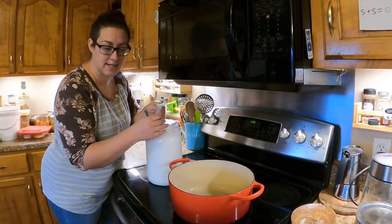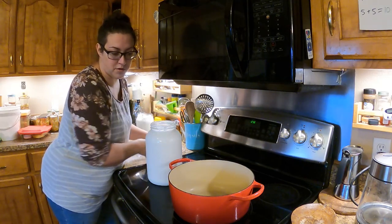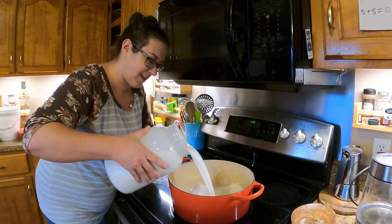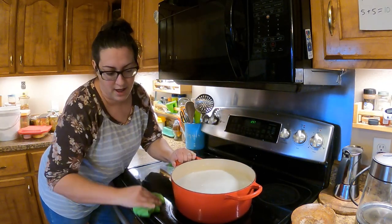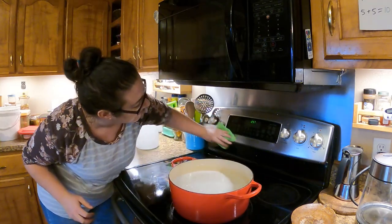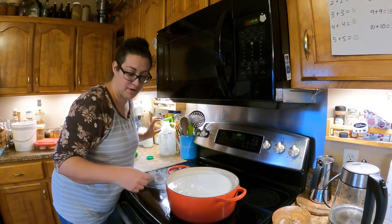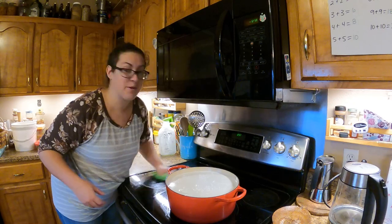Usually when I have any kind of dairy processing day, it's because I have about an extra two and a half gallons of milk. My pot here only fits around two gallons, so I think that is as much milk as I'm going to use today. If you've been in the kitchen with me in the past, you know that I make messes - it's just part of the deal. So either I was wrong about the size of my pot, or my gallon size jug is a little bit bigger than I thought, because I can only fit about a gallon and a half in here. So that's what I'm going to be working with today.